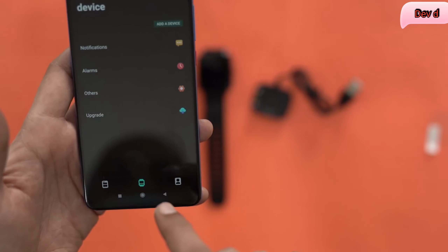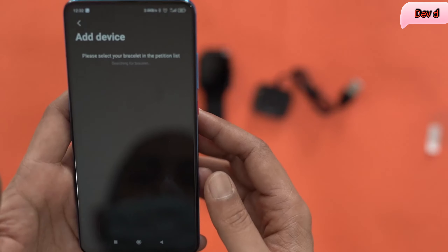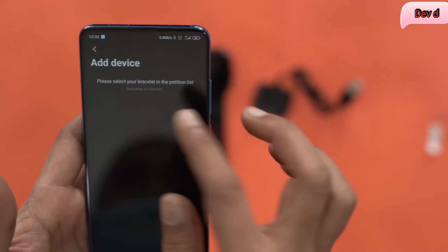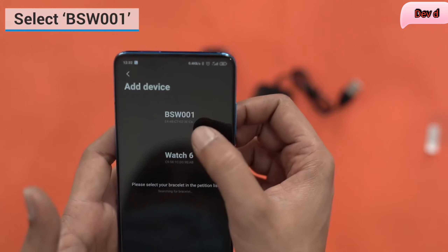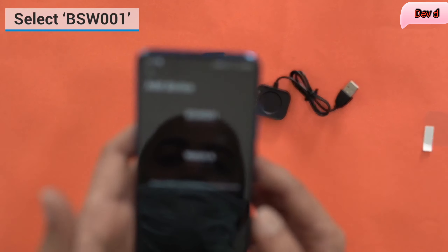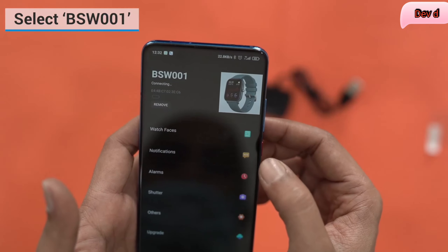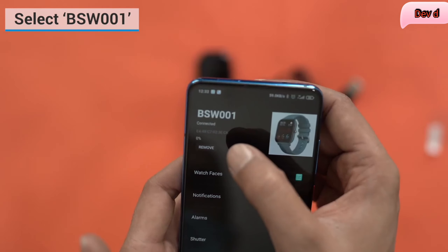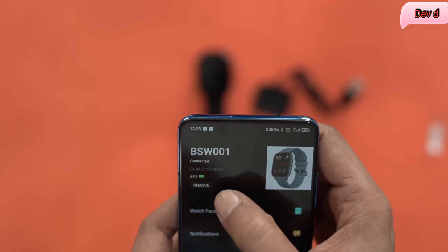Go to this tab over here and click on 'Add a Device', then please select your bracelet from the list. As they're showing, it's searching for a bracelet now and it has found one — BSW-001 — which is also the model number for this particular watch. I'm going to select BSW-001.